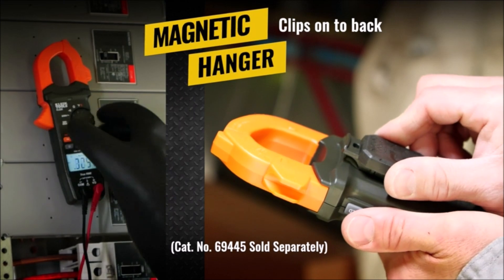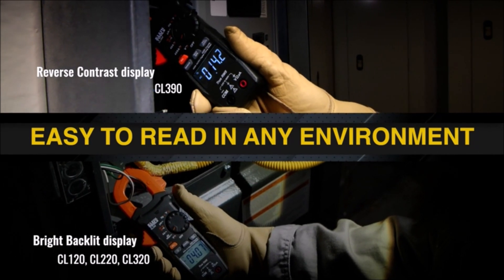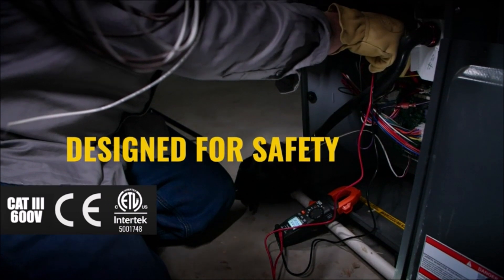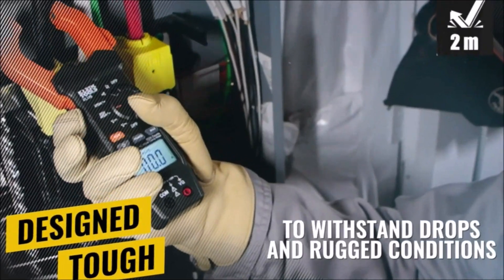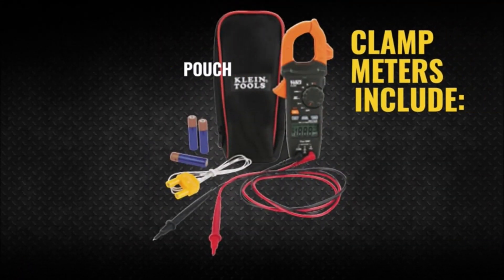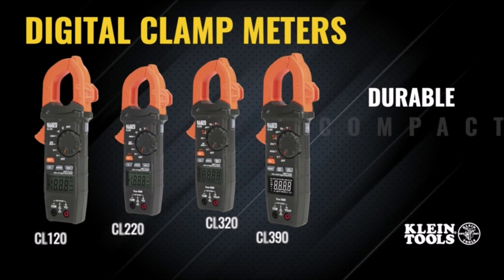Included is a convenient carrying pouch, test leads with CAT 3 and CAT 4 safety caps, thermocouple, and all batteries. The clamp meter measures current, voltage, resistance, and continuity. The pocket thermometer takes both IR and probe measurements. The voltage tester detects from 12 to 1000 VAC or 70 to 1000 volts AC. The bright flashlight illuminates the work area and may be used independent of the voltage detection function. CAT 4 1000-volt rating provides expanded operation and protection.